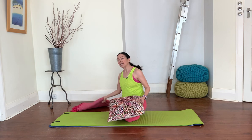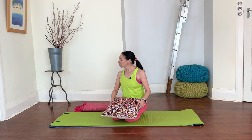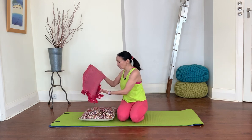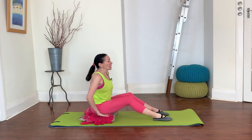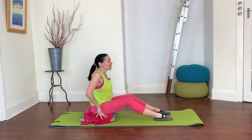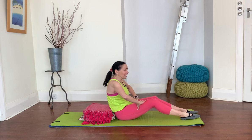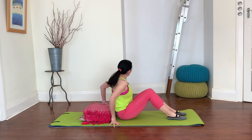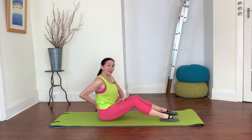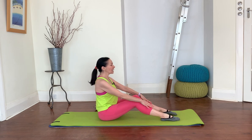We are going to be starting in a seated position today. As always, it's really good to have a cushion and a blanket or a towel so that you can either sit using those or place them behind your head, whichever feels better for you. We're starting seated for a roll down. You can sit on your cushion and use your blanket or towel as well. The key thing is you want to be able to sit as comfortably upright as possible, right on top of your sitting bones with your legs in front of you.